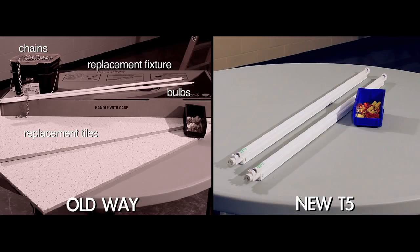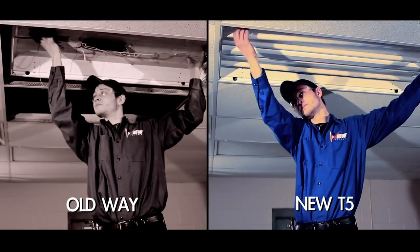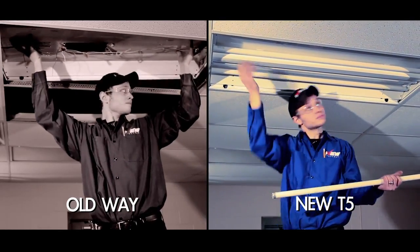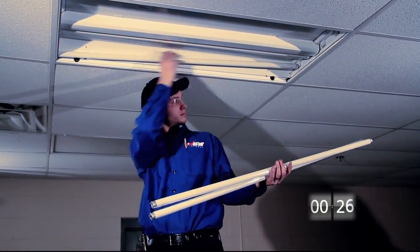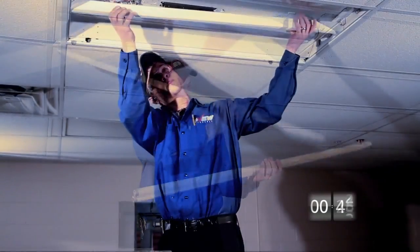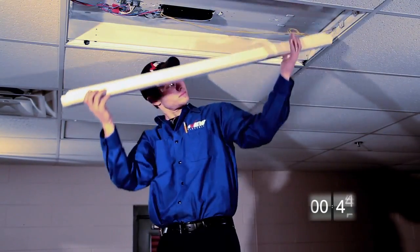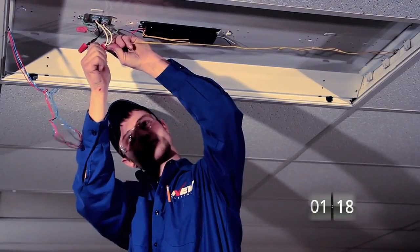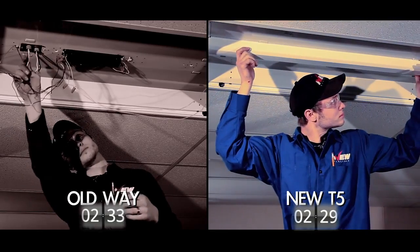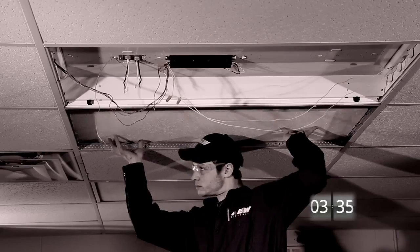On the right, just two self-ballasted bulbs. While both installs require physical installation, the self-ballasted is far simpler. Once the light cover is removed, along with the four T12s, all the installer has to do is take the cover over the old ballast off and disconnect it, leaving the ballast itself behind, then return the cover.